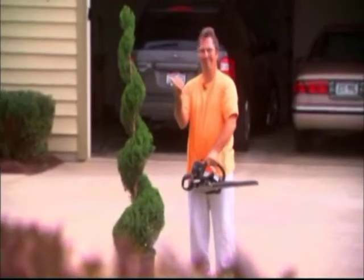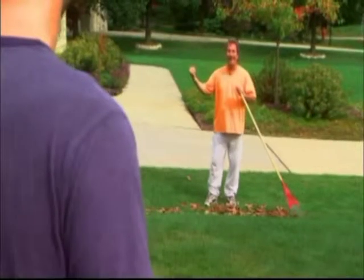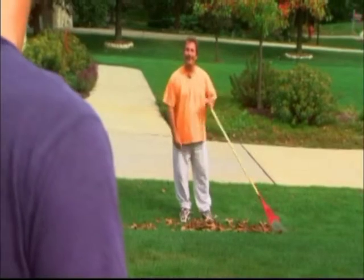Pesky neighbor. You know the guy. Doesn't matter what the task, he just wants to outdo his buddy next door. My house is bigger than your house, my deck is bigger than your deck. What could you do to shut this guy down?